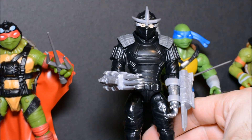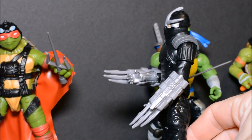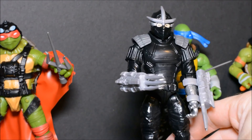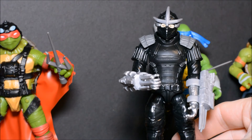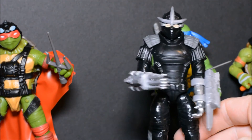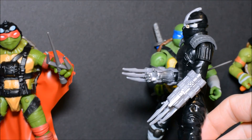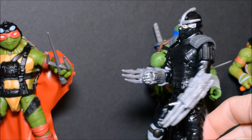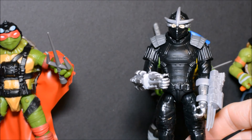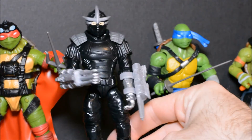Last of the figures I have in the line so far is the Shredder. A lot of people don't like this guy, but I think he's pretty decent — he really grew on me. My complaint with him is he can be hard to stand. But I like the look of this Shredder. He has his blade accessories that pop onto his arms, though they can be a little troublesome keeping them to stay on. Overall, I do like this Shredder.